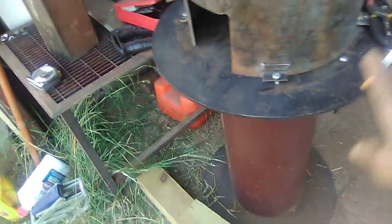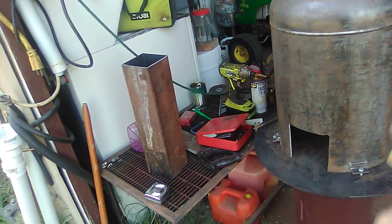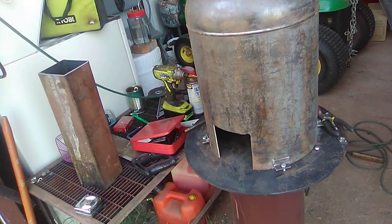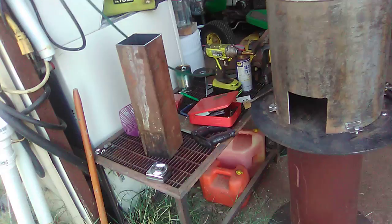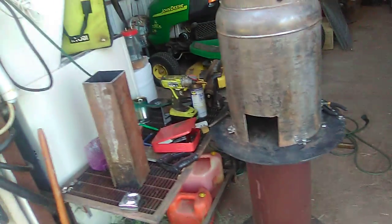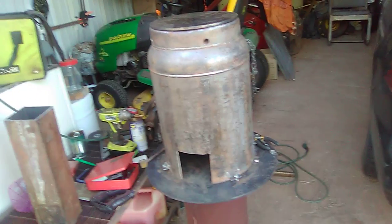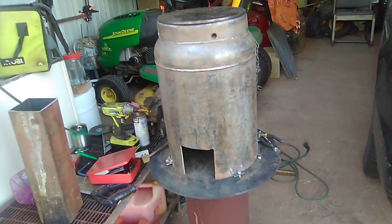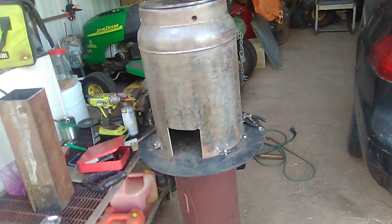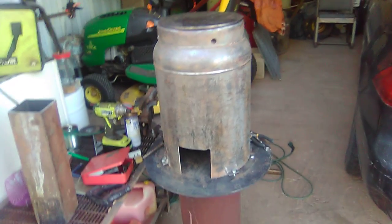What I did was — you can see around here — I've got these pieces of angle here with bolts through them. I got four of them, and that's the way I can lift this tank off so I can clean the inside of it. I want to be able to get to the inside, to the riser tube and everything. It's a lot smaller than my last one — my last one was 16 inches round and this one's only 12 inches round. So it's making a whole lot of difference.